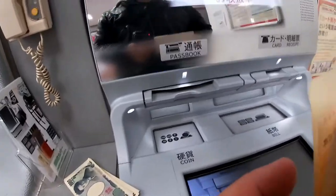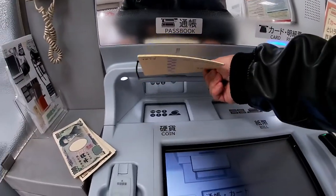Wait for the passbook slot to light up, then insert my passbook on the last page that had an update.